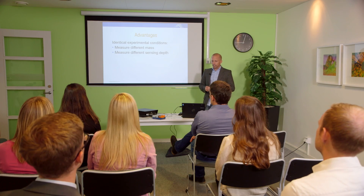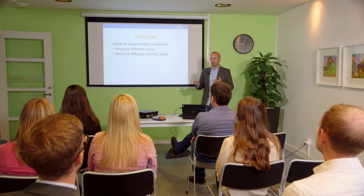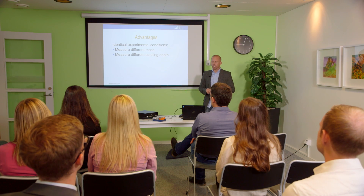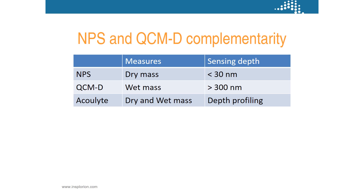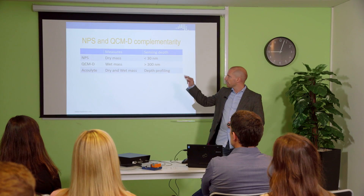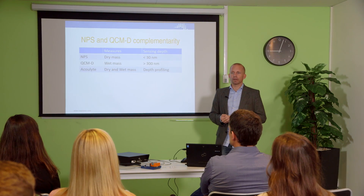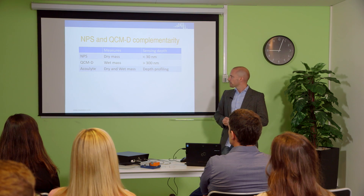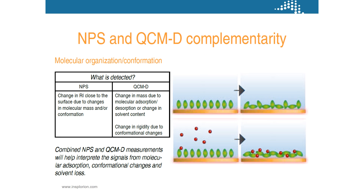We also get different types of information from our two tools. We get different types of mass and we also have different sensing depth when we look at our structures. In short, our technology — the nanoplasmonic sensing — gives dry mass. The quartz crystal microbalance gives wet mass. Together with AccuLight we can now calculate and get out the dry and wet mass, so for thin films we can basically understand much more about organization and conformational changes.